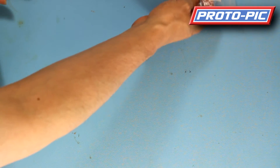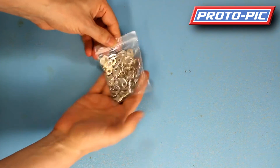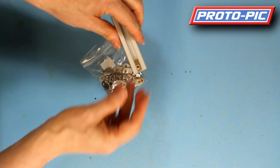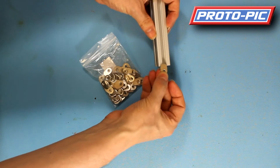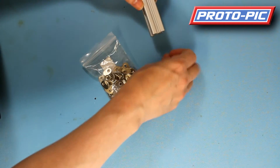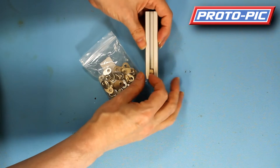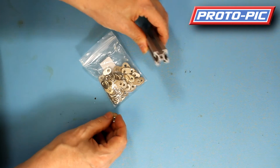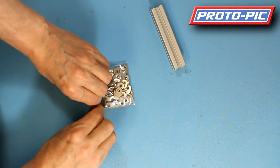Slightly larger than the slim T-nuts are these — the slide-in or oval T-nuts. These are designed when you're putting your project together to slide in the ends. They are too wide to go through the gap, so you slide those through the end and then tighten your screw from the top, which will lock the nut against the inside of the profile. The part number for those is PP-ADA-1158.